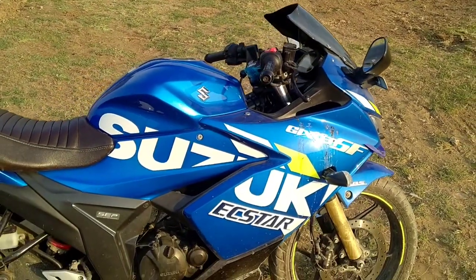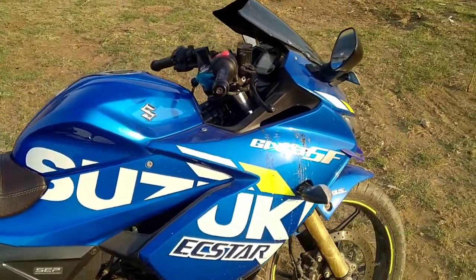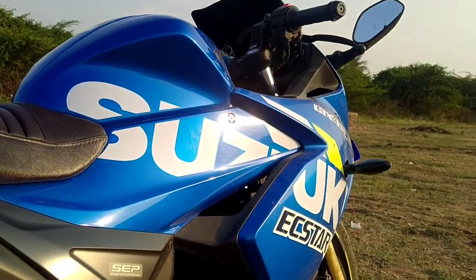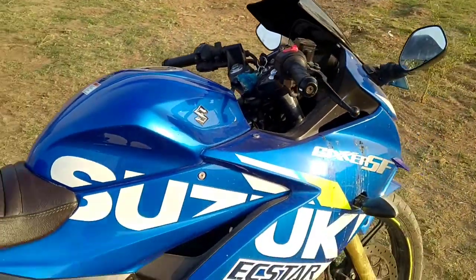When I bought this bike, it was very smooth and there was no problem with the engine.